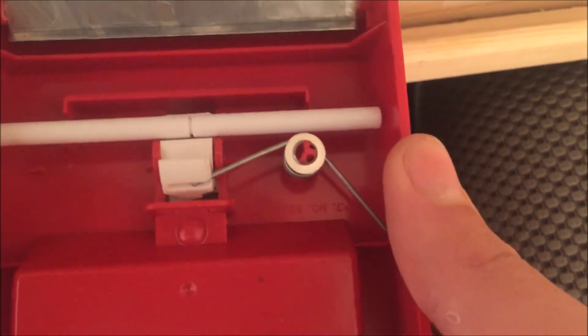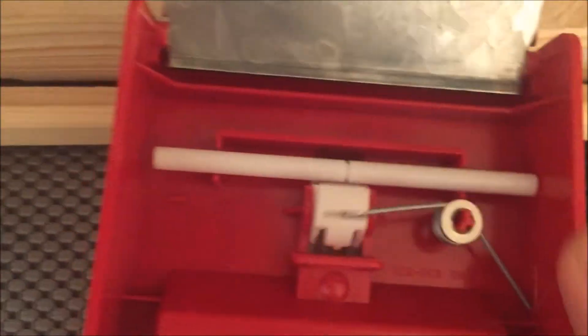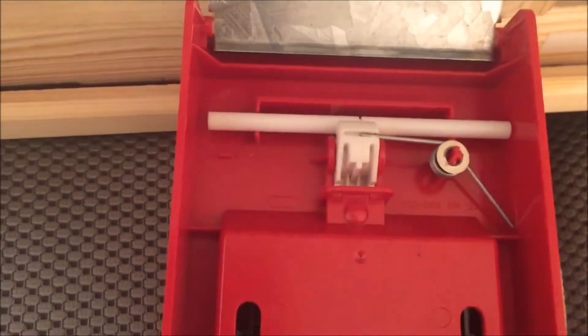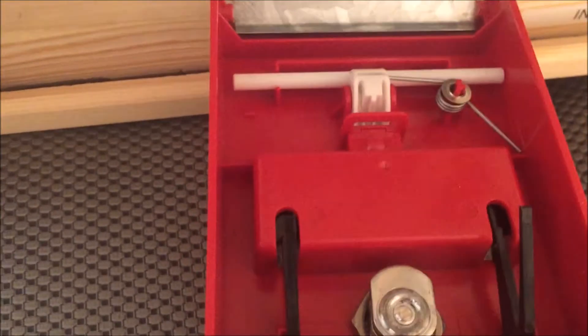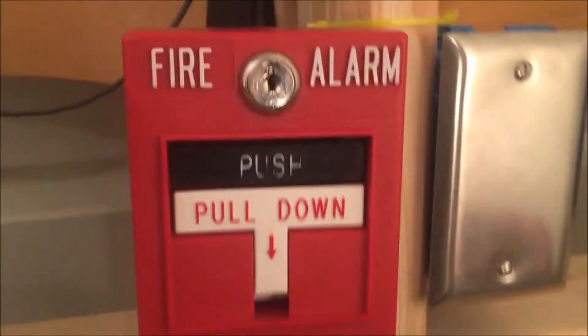That arm goes back, and then there's another arm below it that comes up. See how it lifted up the brake rod? But this is locked in the station, so the brake rod doesn't move — it breaks, like the name implies. Then you close it back up.